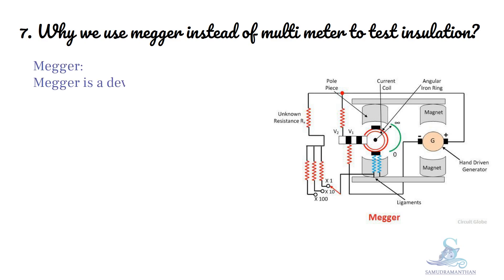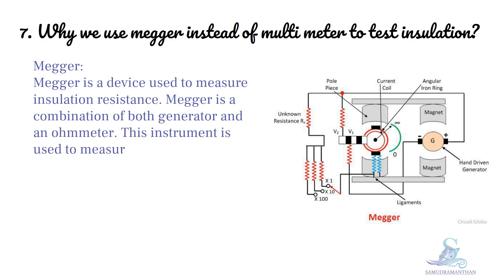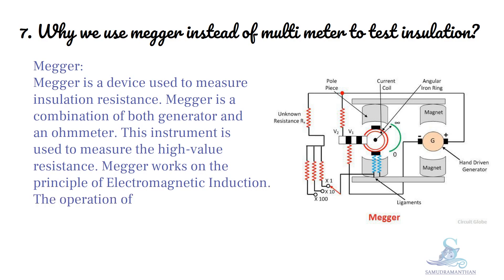A Megger is a device used to measure insulation resistance. It is a combination of both a generator and an ohmmeter. This instrument is used to measure high value resistance, and it works on the principle of electromagnetic induction. The operation of a Megger is based on a moving coil meter.